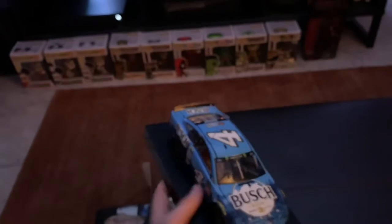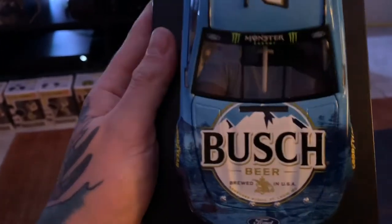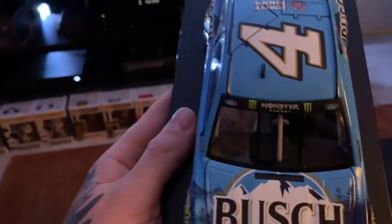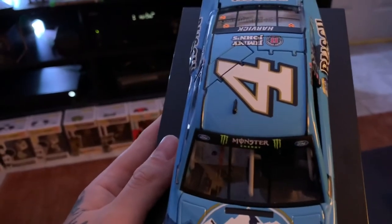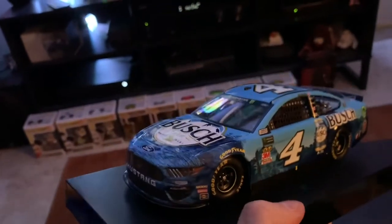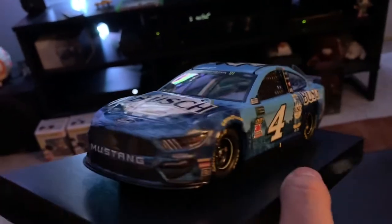We're going to take a gander here. This hood is what really stands out to me — that big sponsor logo right there, that's just beautiful. Of course on the windshield there is the Ford and then the Monster Energy logo. And of course on the back you have Mr. Kevin Harvick's last name. This one feels like it has a lot more weight to it than the Jimmy Johnson car did — that may just be me, maybe because it's still on the base.